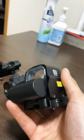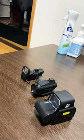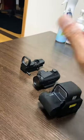Then we have the EOTech type, which can be quite heavy but it does look tactical. It has a nice big donut reticle that you can use for fast acquisition, which I really like, but it does suffer at range.